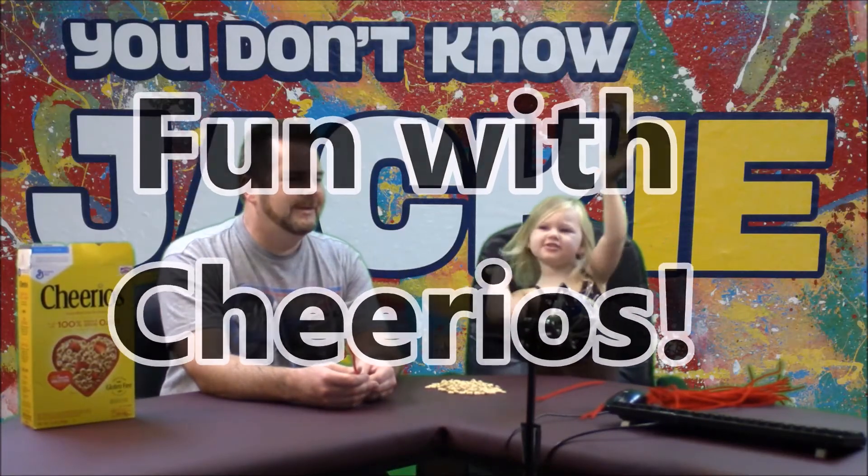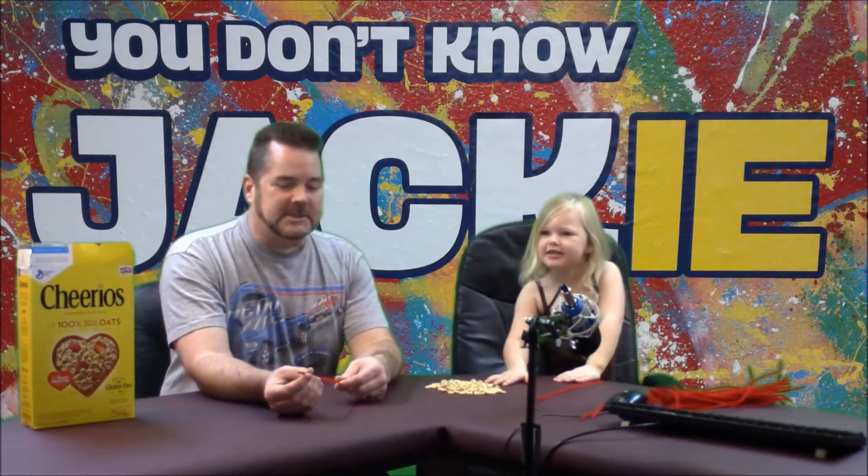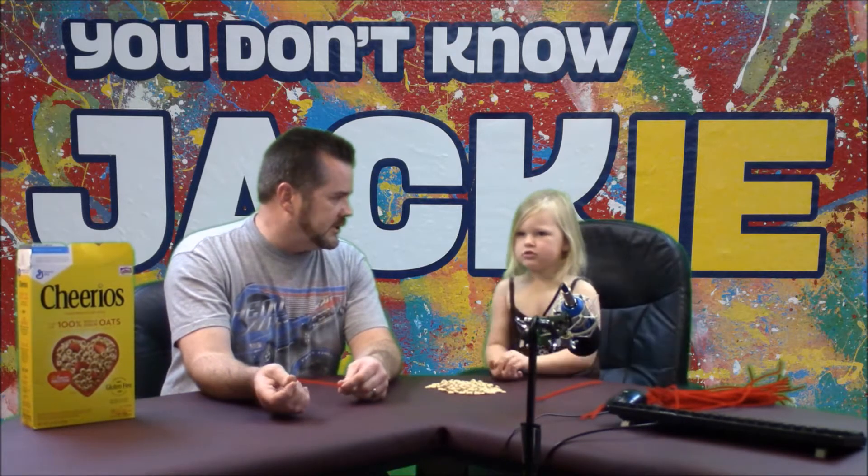Hi! Welcome to my show, You Don't Know Jackie. Yes, and on today's episode, we are going to do what, Jackie?